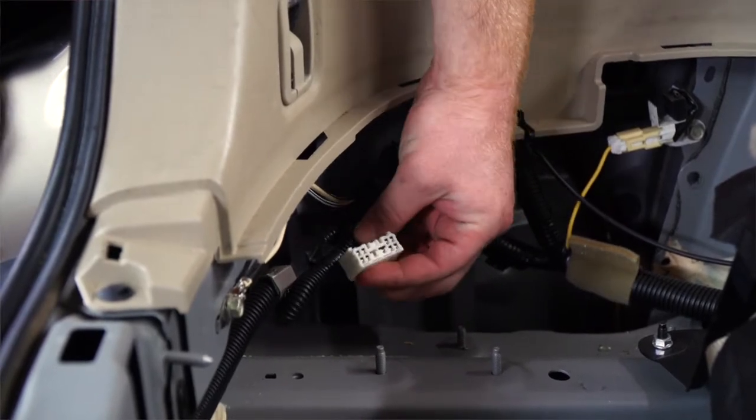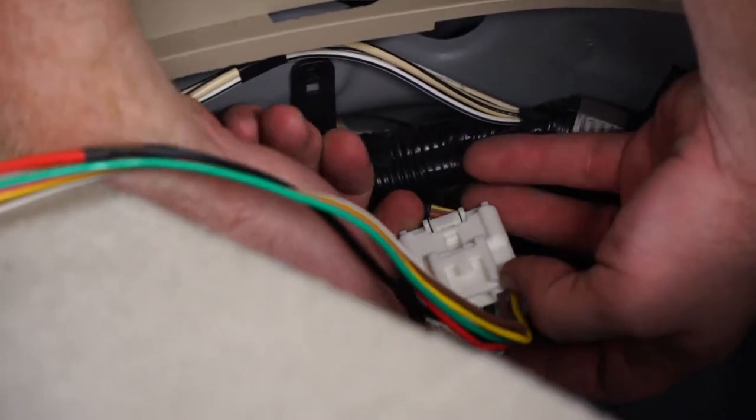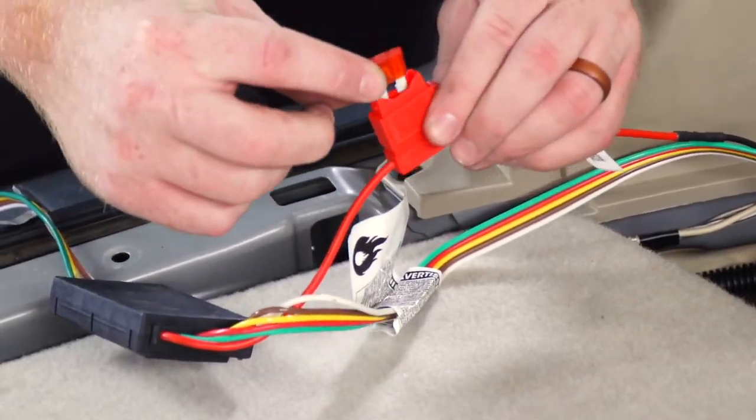We'll go ahead and plug in our harness. Now we're going to go ahead and insert our included 10 amp fuse into our fuse holder.